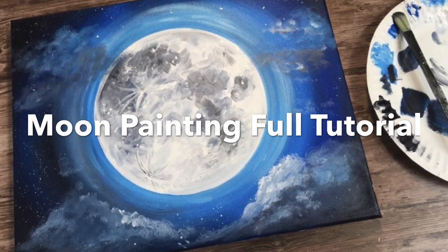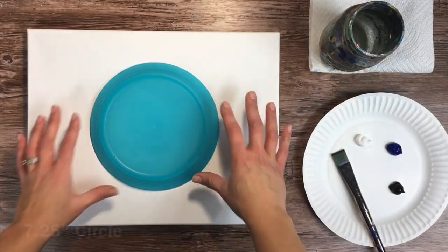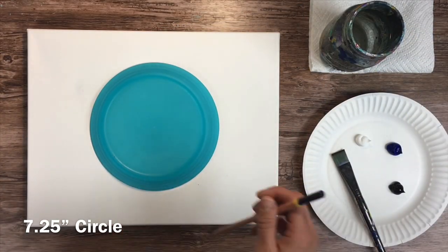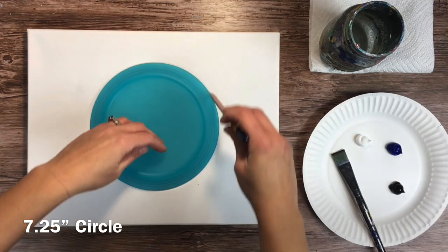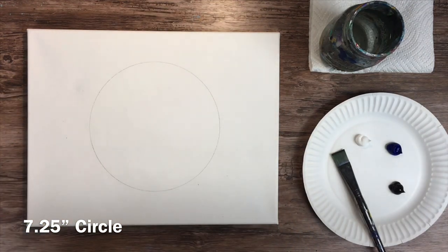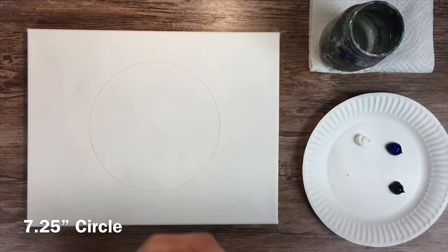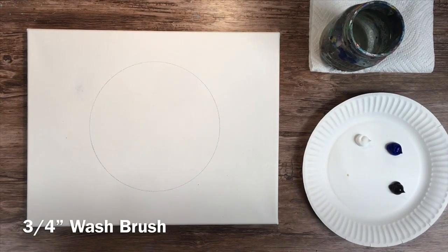How to paint a full moon with acrylics on an 11 by 14 canvas. First, you need to trace a circle for your moon. The circle I used was seven and a quarter inches in diameter, but you can use any similar size.